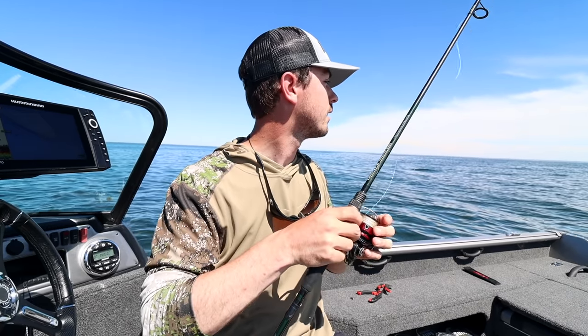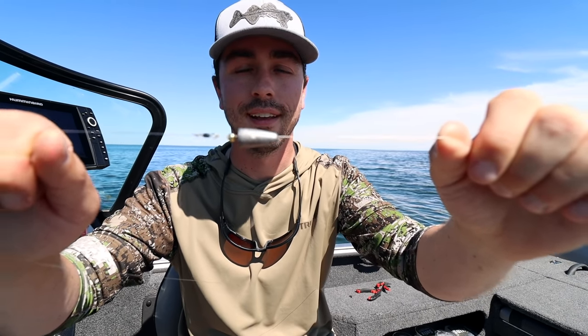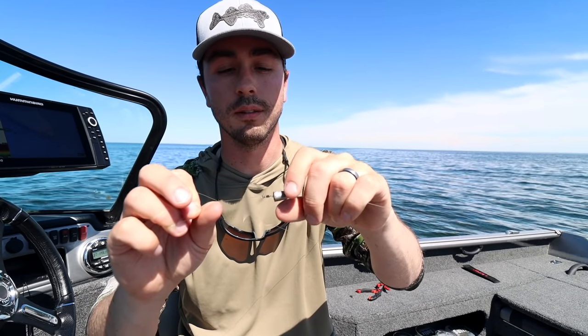Speaking of the weight, I just have a simple bullet weight rigged up — it's a no-frills strategy. Today I'm fishing on main lake mud so snagging isn't as big a concern. If you're fishing around rocks or boulders you might want something that hangs down low, like a no-slip sinker or the roach sinker from Northland. A bullet weight works fine for me right now. I'm fishing anywhere from about 23 to 32 feet of water and I've been using a half-ouncer. If you're fishing the high teens a quarter-ouncer works; if you're fishing deeper, upsize a little bit.